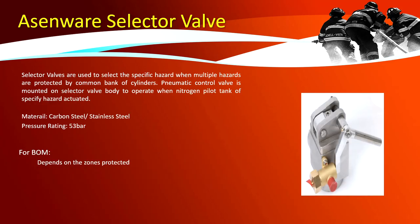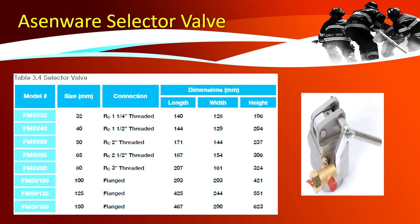Selector valve: selector valves are used to select the specific hazard when multiple hazards are protected by a common bank of cylinders. A 3-liter pneumatic control valve is mounted on the selector valve body to operate when the nitrogen pilot tank of the specified hazard is actuated. It is made of carbon steel and stainless steel with a pressure rating of 53 bar. Selector valves are identified depending on the number of zones protected by the FM 200 system.